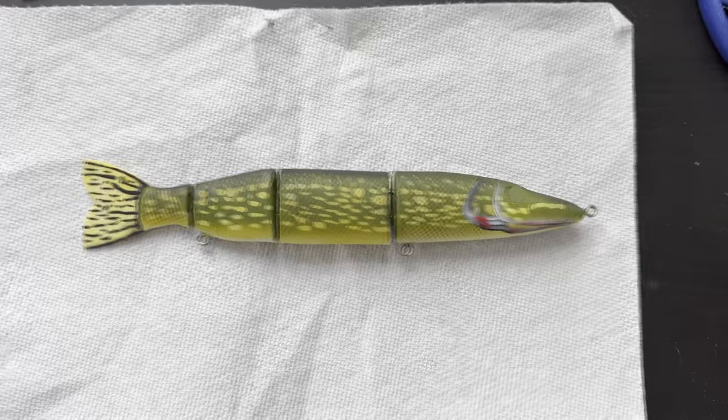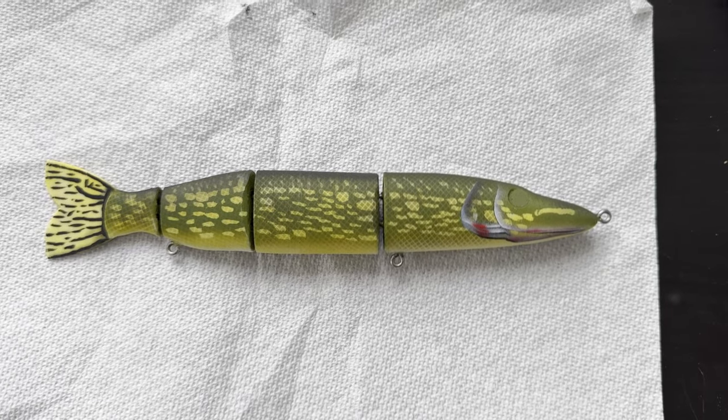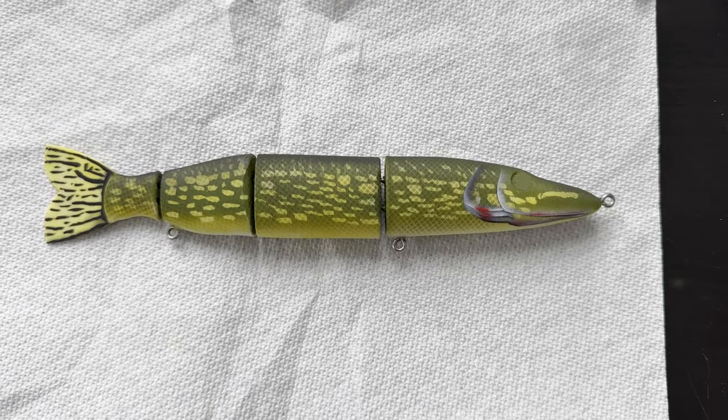All right, there she is in all her glory. I'm gonna stick an eye on there real quick.